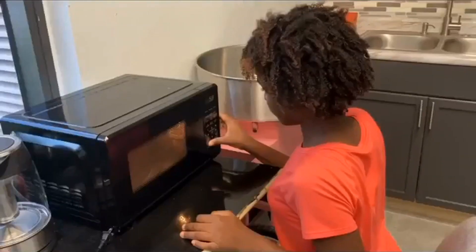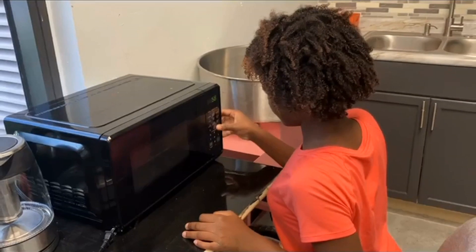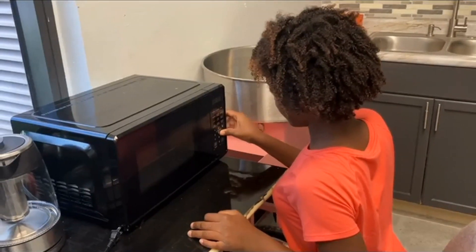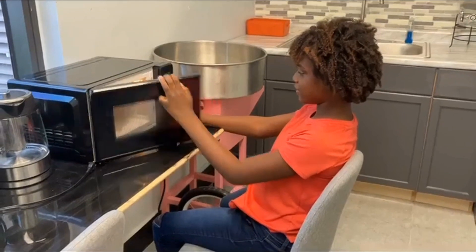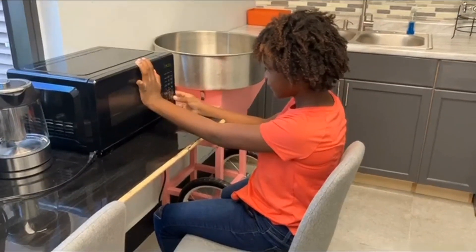Since she mastered the last step, we're going to move on to the step that comes before the last step, which is to set the time on the microwave. When she masters that, I will teach the step of putting the bowl in the microwave and closing the door, and then the step before that, and the step before that, and the step before that. This is backward chaining.